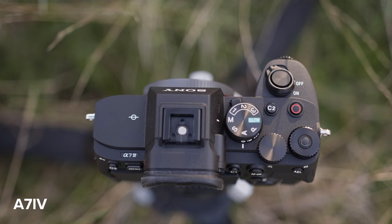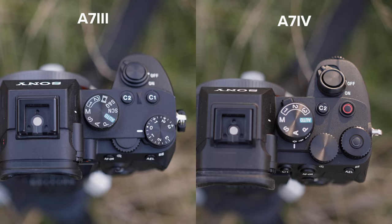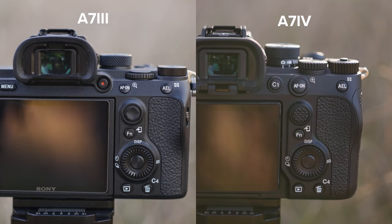Something I'm really excited about is that they've switched the exposure compensation dial to just an endless infinity dial with a little lock button, so you can customize it to whatever you want — I currently have mine set to a white balance shortcut. They also swapped the C1 and record button, but you can customize them back if you prefer. There's also a grippier joystick, which I love, and you can find the same joystick on the a7S III and the a7R IV.